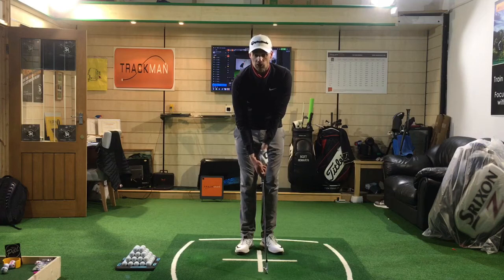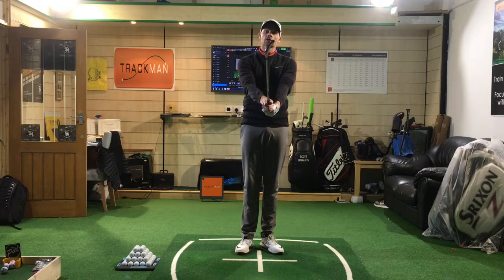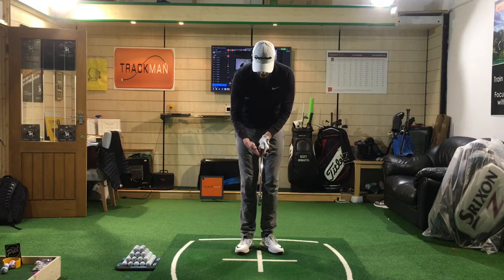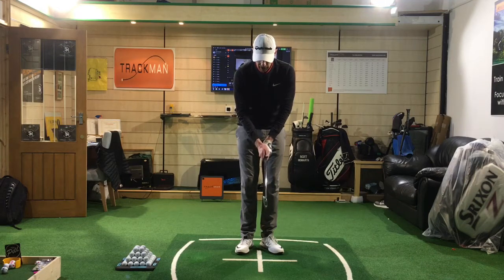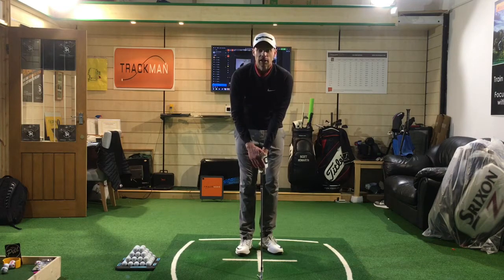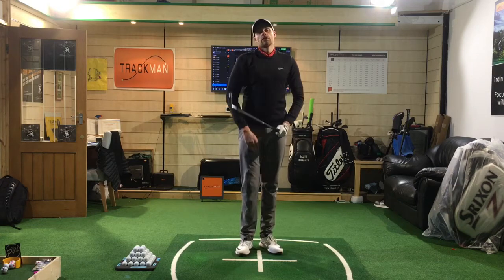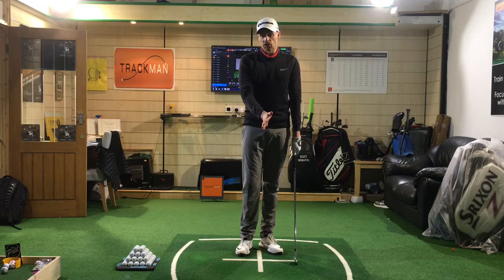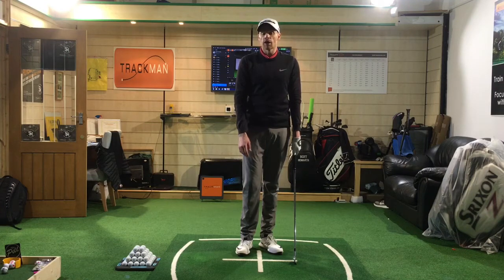Looking at my right hand there, it's in what we call a strong position — if it turns into a natural position at impact, that clubface is going to be very much closed. So if we can get it so it sits connected or on top but not too far through, you'll find you can get that right hand nicely in a decent position on top. With the left hand we've got a V created pointing up towards the right shoulder for a right-handed golfer, and then the right hand when it comes on the grip mirrors it — that V pointing in the same direction — which is going to really encourage the clubface to return to impact and give us a good chance to deliver a square face at impact.